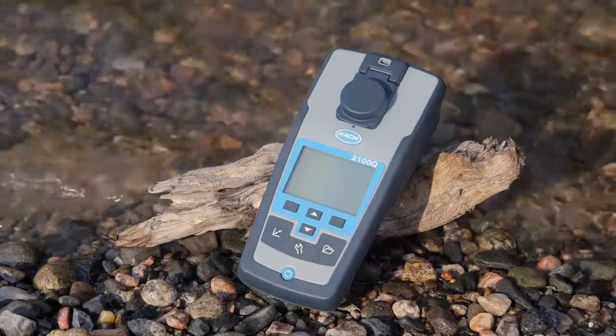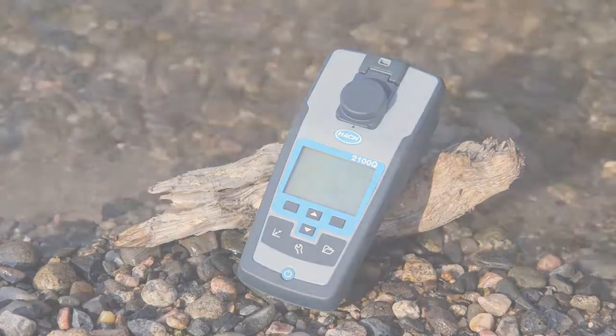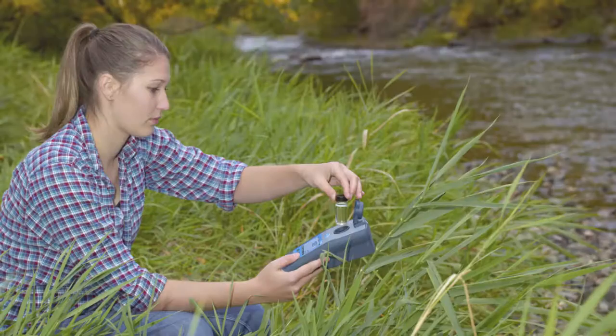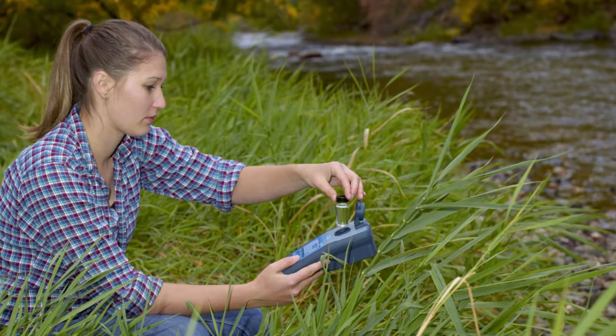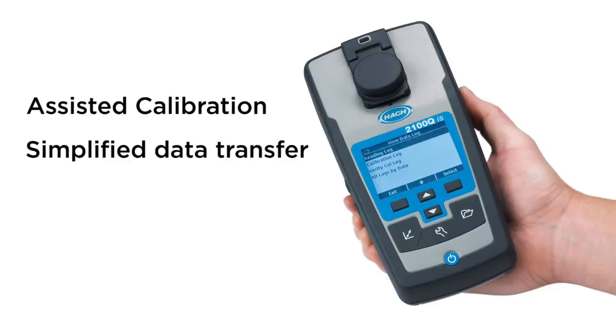Hach 2100Q Series Portable Turbidimeters are built as tough as your job. The 2100Q and the 2100QIS Portable Turbidimeters offer unsurpassed ease of use and accuracy in turbidity measurement. Hach has included a combination of advanced features, including assisted calibration and simplified data transfer,